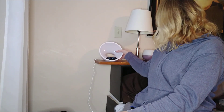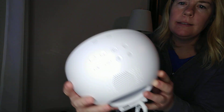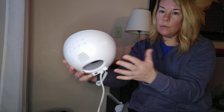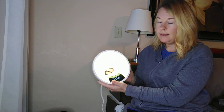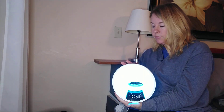The first thing I want to show you is that on the actual alarm clock light itself, there are buttons on the top that you can control all of the features from — alarms, snooze, and light. For example, I can push the light button and the light goes on. I can do that with all of the different features from the top.